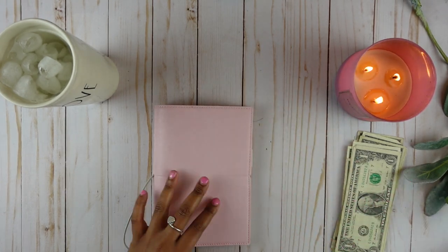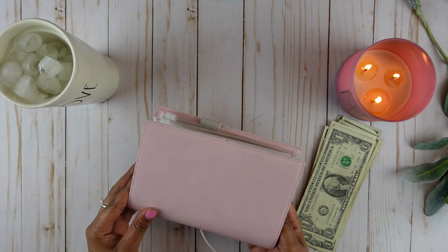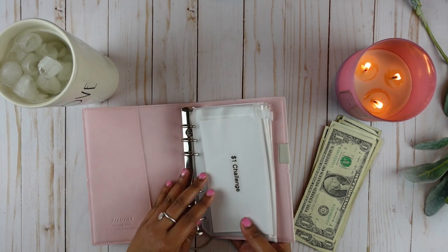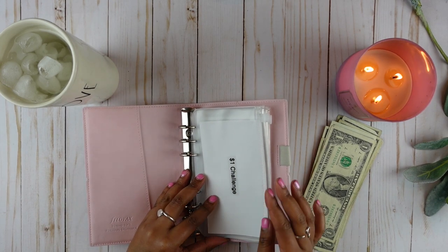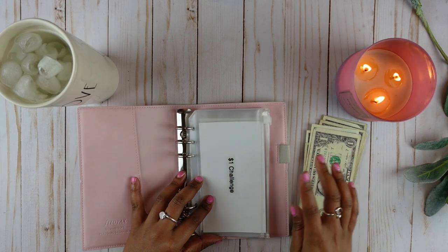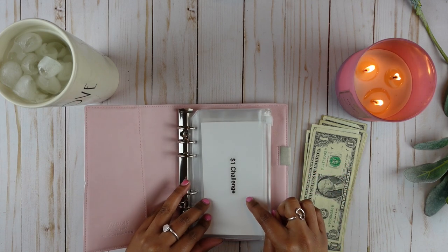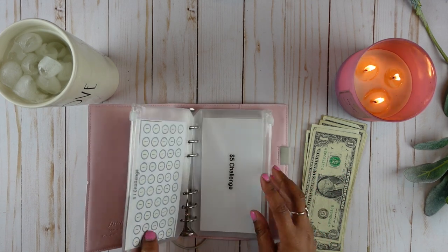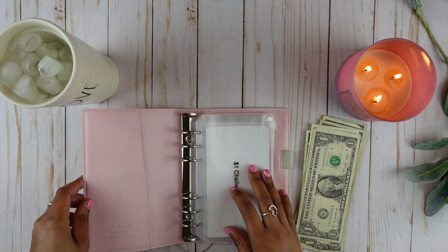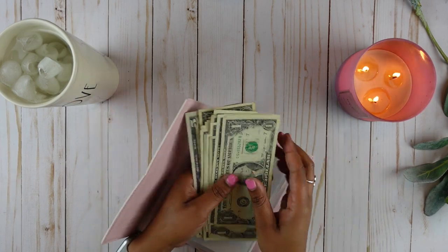This is my savings challenge folder. Let's go ahead and take the money from my envelopes and put it into my savings challenges. Today we will be stuffing the one dollar challenge and the five dollar challenge. Let's see how many one dollar bills we will be able to add to the one dollar envelope.